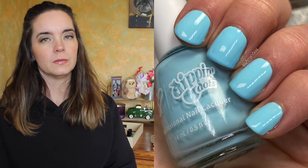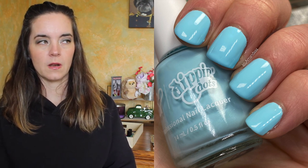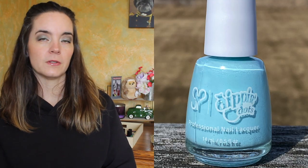Next we have Cotton Candy and this is an aqua blue cream polish. This one also covers in two coats. Really nice coverage on this one — very opaque, not streaky. This one was lovely. So that's Cotton Candy.